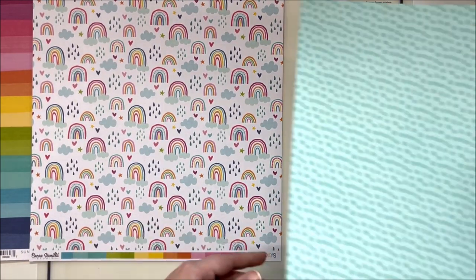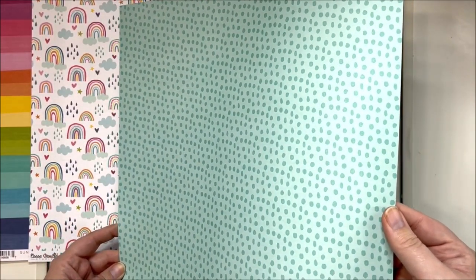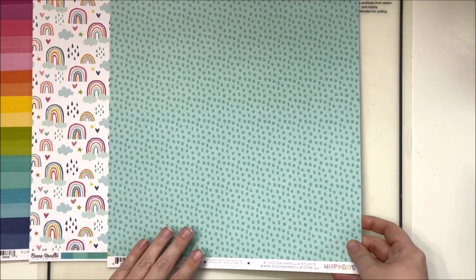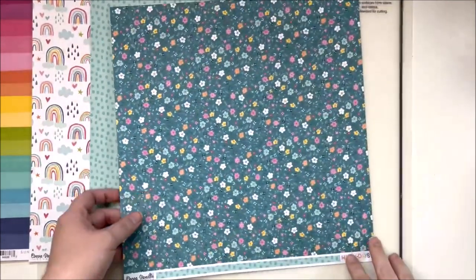Little Blossom - it's just a nice teal on teal, color on color sort of paper. This would be beautiful as background or layering pieces. And the back of this one - well, that's why it's called Little Blossom. There are little blossoms on the back.